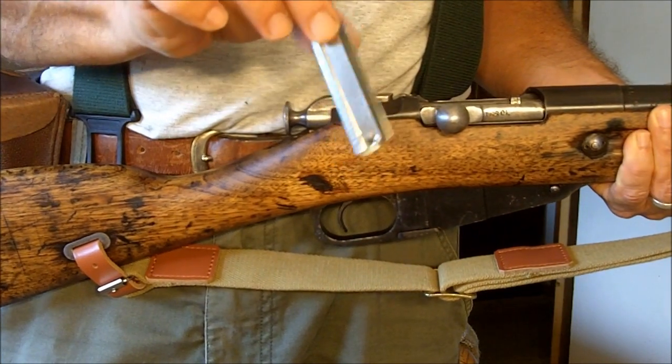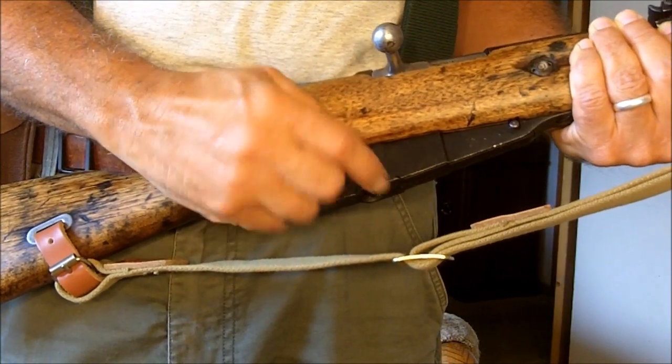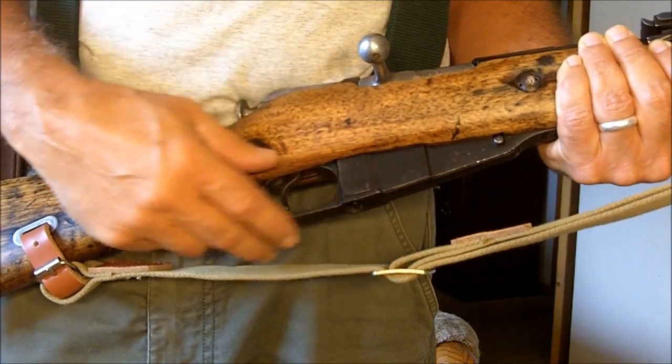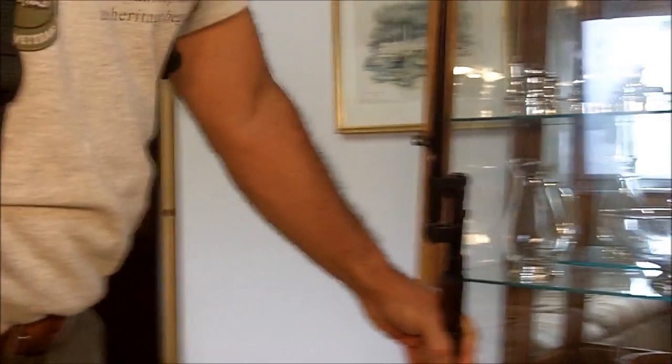This is a clip. Some of you do not understand the difference between a clip and a magazine. This is a magazine; this is a clip. A lot of you will call the magazine a clip, and there is a difference.